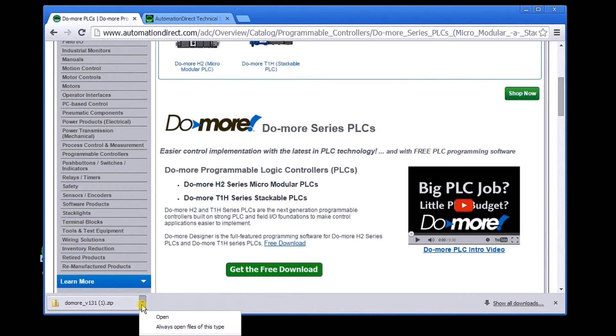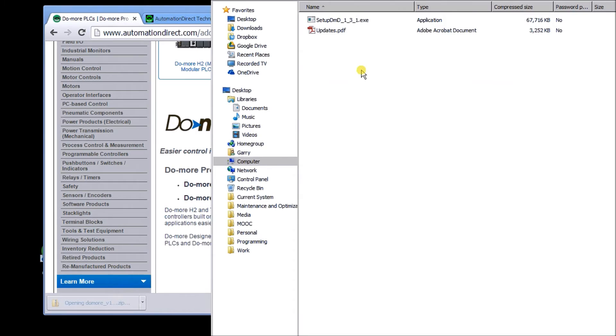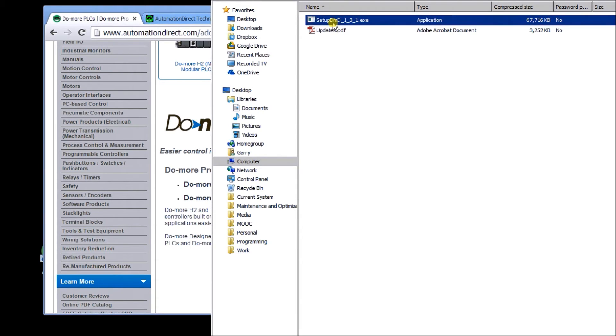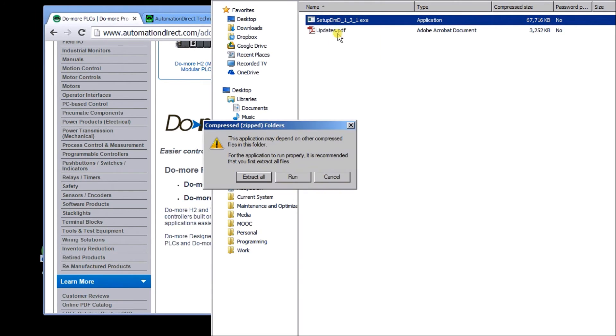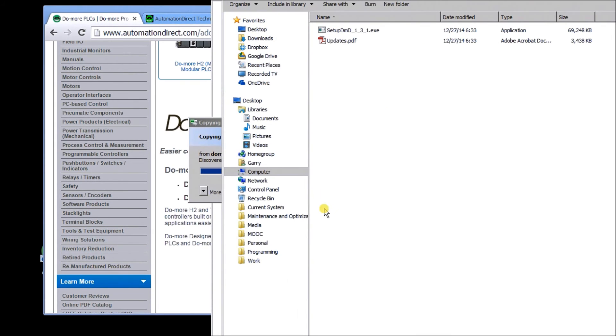Once it's downloaded, you have to run it. This will unpack a zip file and then you can install it from there. This program will run on XP, Windows 8, and Windows 7. I've run all three systems and everything seems to work fine.